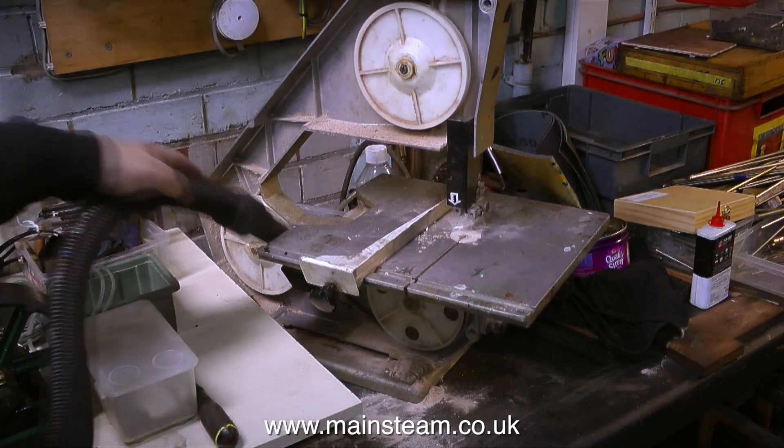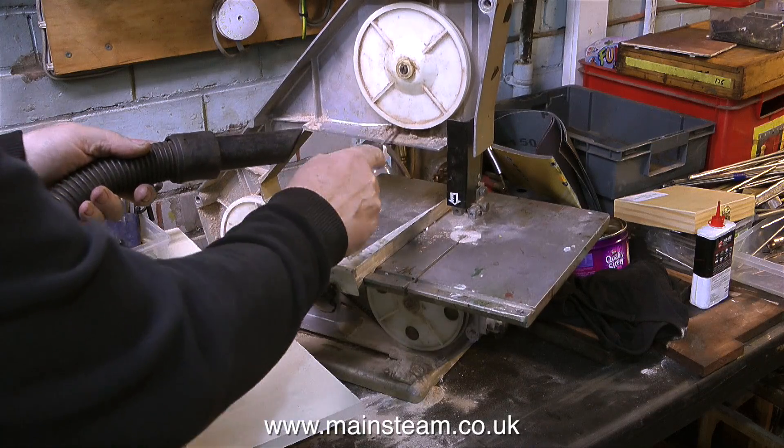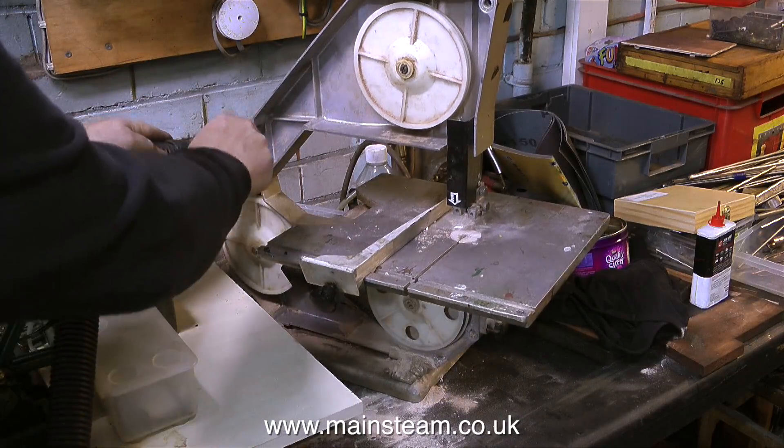Before I can start this job I need to cut some metal and I'm going to use my small bandsaw. This is a really ancient machine — a very old Burgess bandsaw — and it's a lovely machine. It's really well made and I've given it a much needed vacuuming.